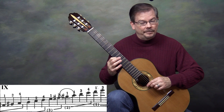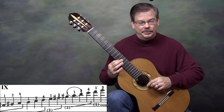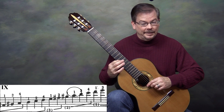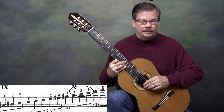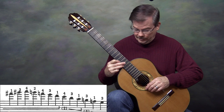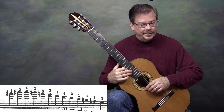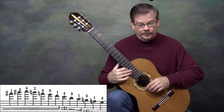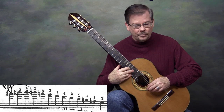On the second string we have that first finger, then the next note is also a 1, and it's actually a shift to tenth position. So right above that second finger 1, we can put Roman numeral X. In tenth position: second string, fingers 1, 3, 4; first string, fingers 1 and 3. Then we jump up to the 14th fret on the first string, writing Roman numeral XIV above that F sharp. The last three notes are fingers 1, 3, 4 — that's F sharp, G sharp, A.